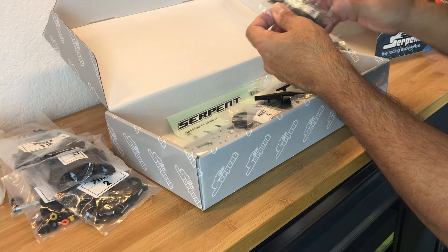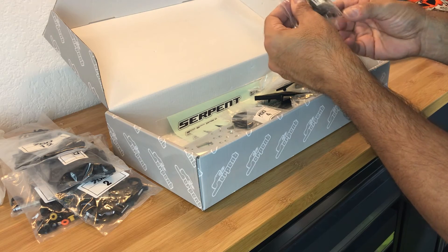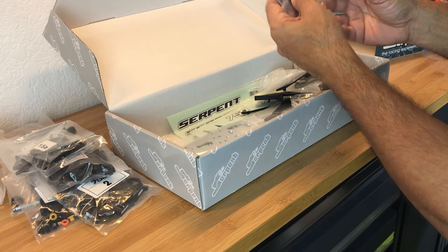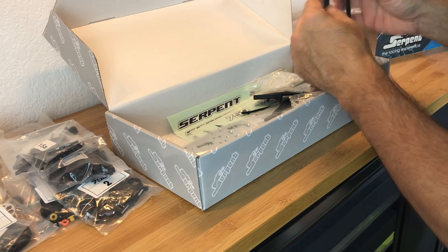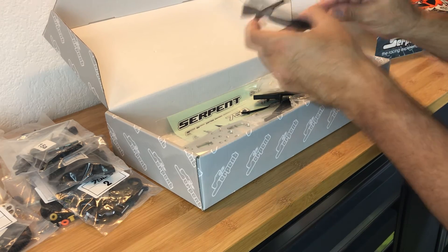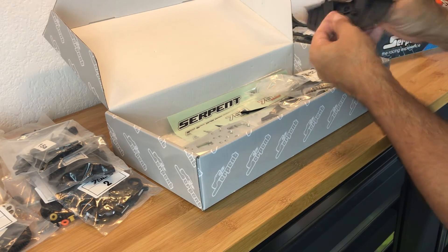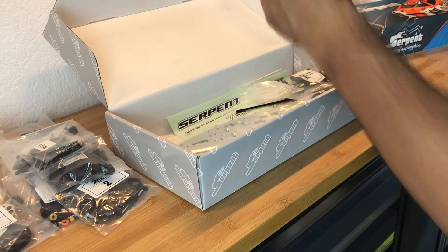Bag 15A has a drive belt and some turnbuckles - probably the brake adjustment rod and brake assembly hardware. Bag number four is the two-speed transmission. We also have the rear diffuser, which I think under competition rules you're not allowed to use anyway, but it comes in the box. Here's the front bumper assembly, which has a similar diffuser setup. And we have the radio plate.